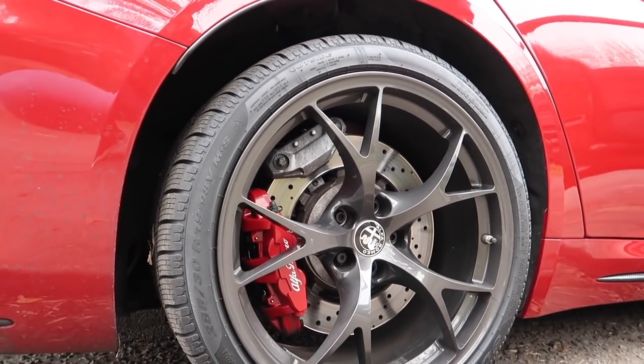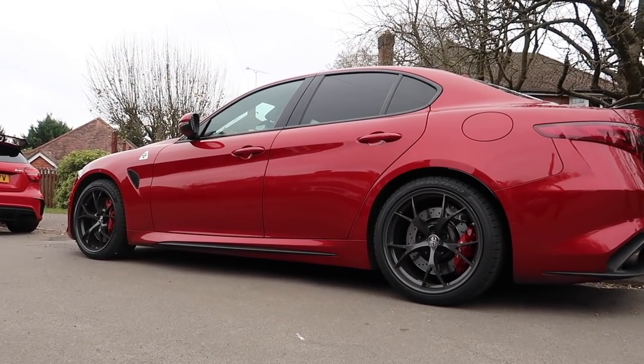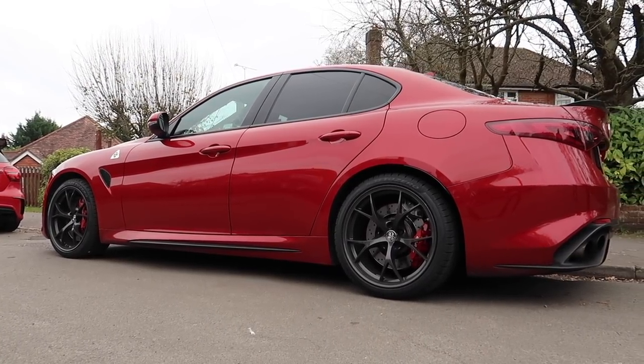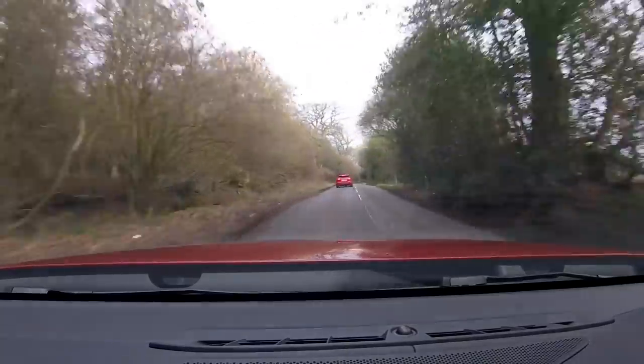When you watch Formula One and you see how much difference tyres make — without sounding too geeky — it makes or breaks your acceleration, it makes or breaks your handling on the car. Because in something like this, which is so powerful, you need to be able to get the power down. And with these tyres in this condition, you definitely can.